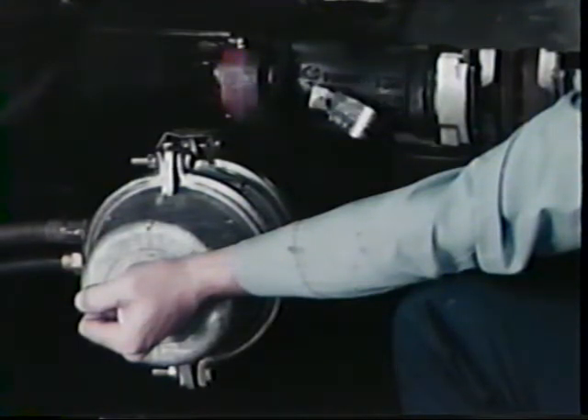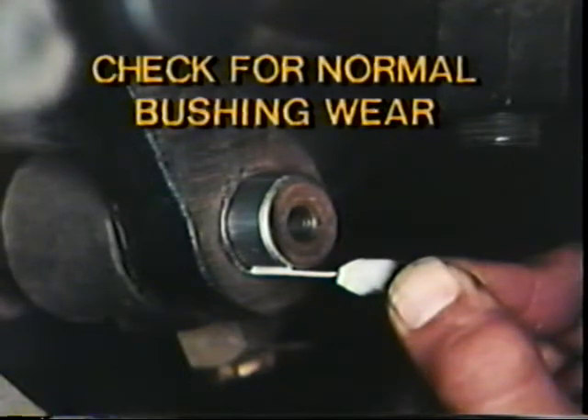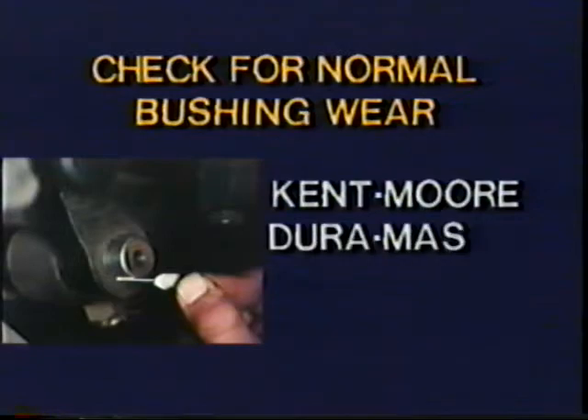Be sure to reinstall the pawl when adjustments are completed. Also check the calipers for binding by moving the air chamber from side to side to make sure the caliper moves freely on the slide pins. Be sure to check the slide pins — they must be clean and free of damage. The slide pins must be free of foreign material, nicks, burrs, or anything other than normal road dirt that could prevent caliper movement. Next, check the wear of the slide pin bushings. Try to insert the clearance wire gauge from Kentmore DuraMaster Toolkit number J-34064-B between the slide pin and the lower inboard bushing. If the gauge fits, the bushing is worn. If the bushing is worn, replace all four caliper bushings.